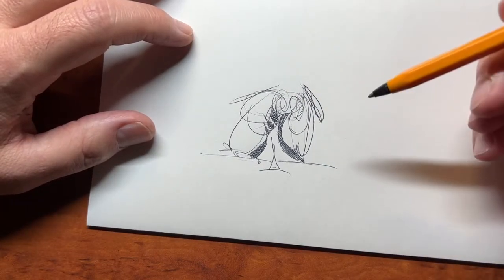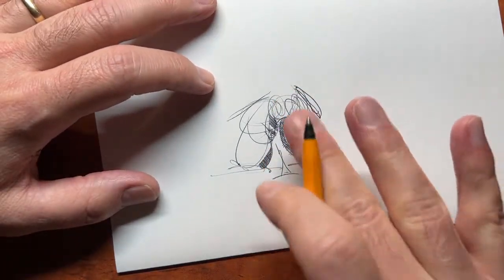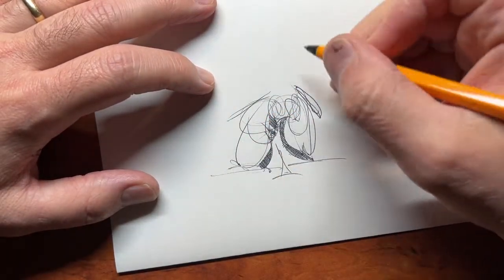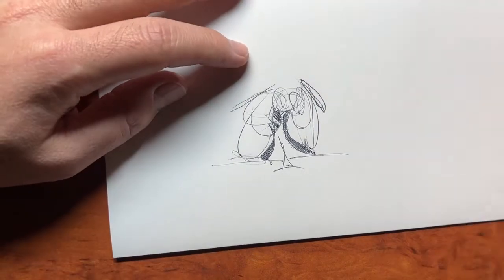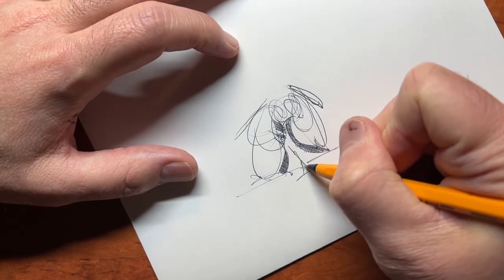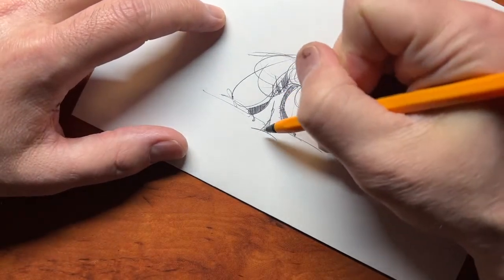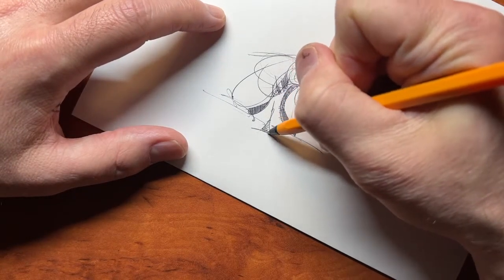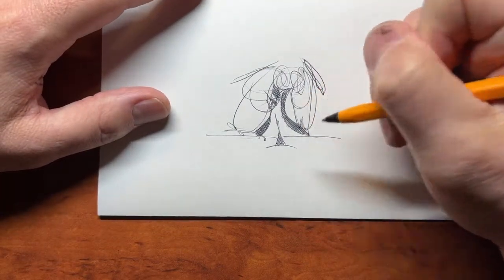What you'll notice is there's a smooth arc to these curves, and the reason why it's smooth — almost as if I was using a template — is because I was drawing quickly, and that's the trick. If you slow down it's going to be a little wobbly, a little jiggly, but if you go quickly it doesn't really have time to wobble.